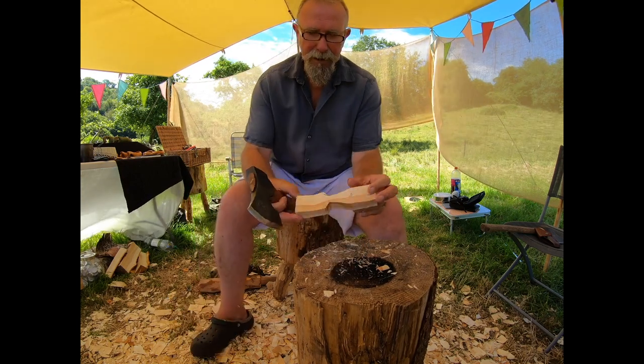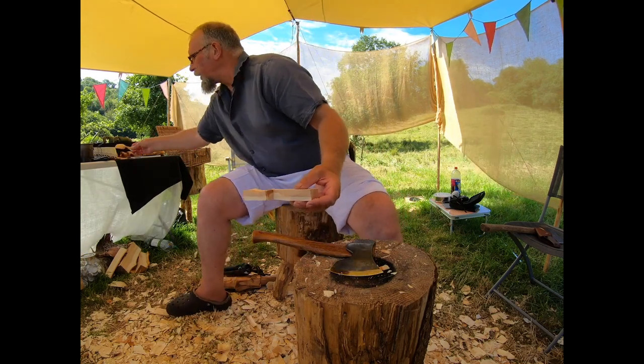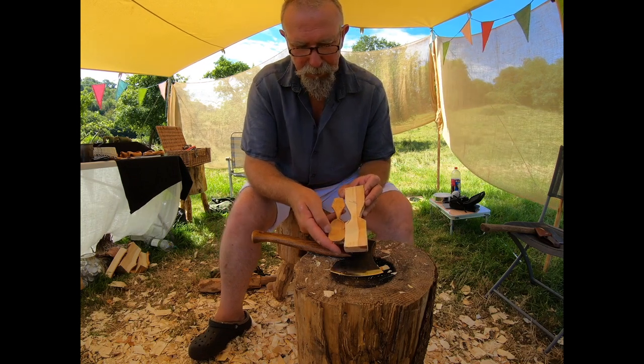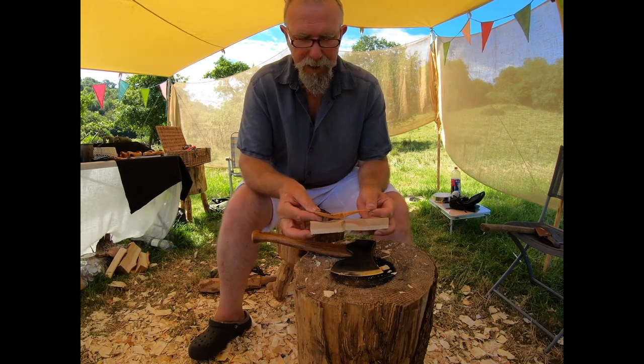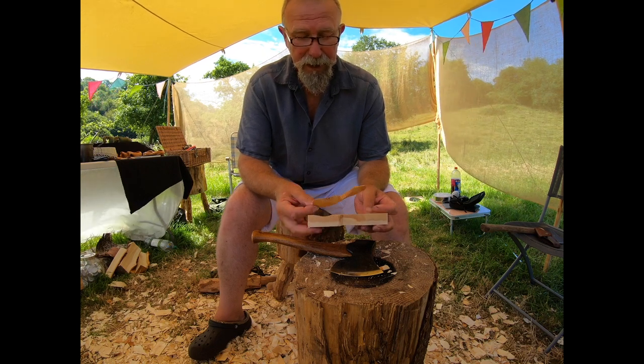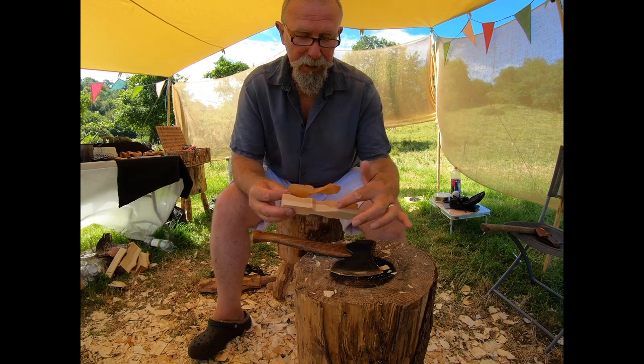A little tappy tap tap, and just carefully remove the centre piece of wood there. So that now gives you the bowl. Now we've got that profile on the bowl sorted pretty well — now we need to remove wood here, which is this part — the back of the handle.